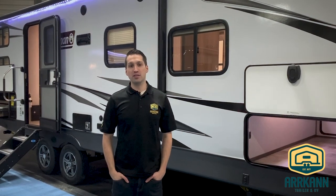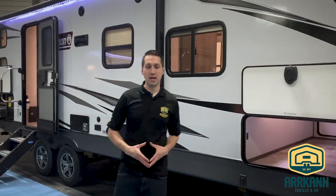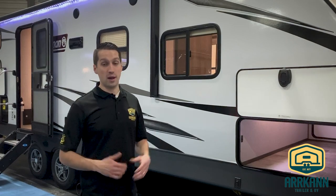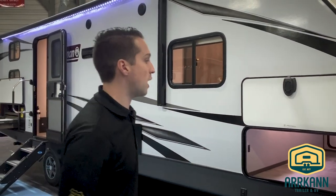Hi everybody, I'm Mike from Arcand Trailer. Today I'm going to show you a new floor plan from Coleman Light, the 2455BH model. It's a different take on the 28-foot bunkhouse floor plan, and they did some really nice changes to Coleman Lights this year with some really nice upgrades. Before I show you what makes this one unique inside, let's start on the outside.